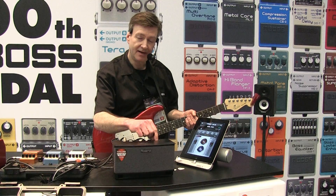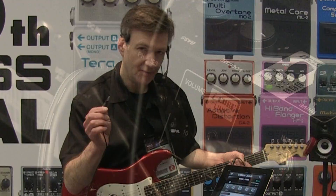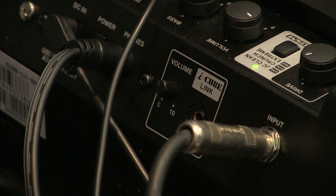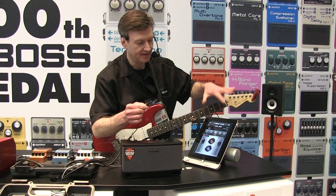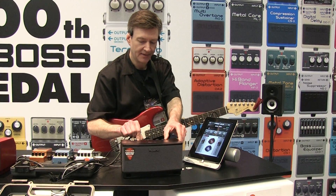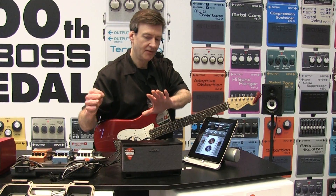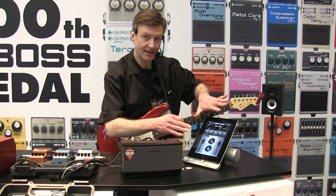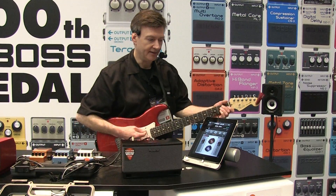You also have reverb and chorus effects built in. What's really cool about the amplifier is we have the iCubeLink interface which connects to your iOS device. It's a very simple connection — you don't have to worry about USB or anything. It just plugs into the headphone jack on your iOS device. And it's bi-directional communication, so we can record audio from the CubeLite into a music app and we can play audio back through the CubeLite.